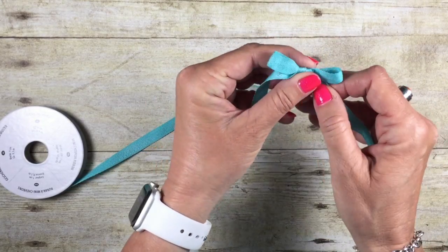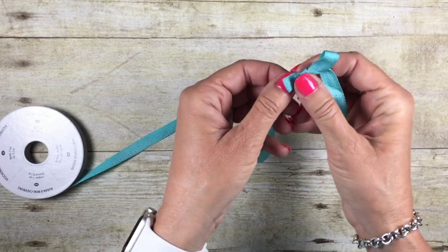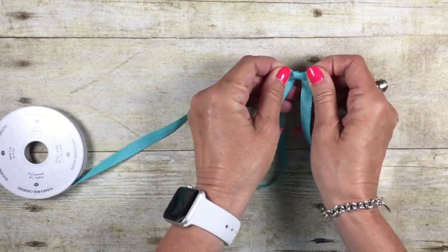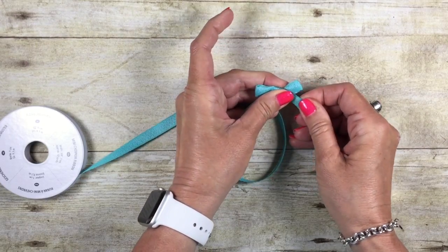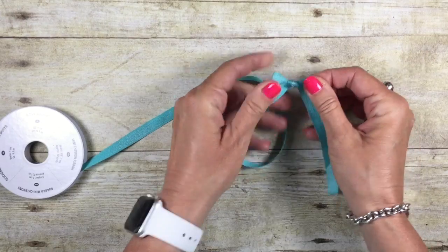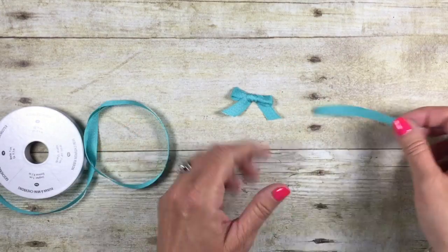You know, a lot of times you'll see me make teeny tiny bows, and a lot of you ask how I do it. This is how. You just make it really, really little, and then give it a tug, and just keep adjusting until you get a tiny little bow, and then trim.